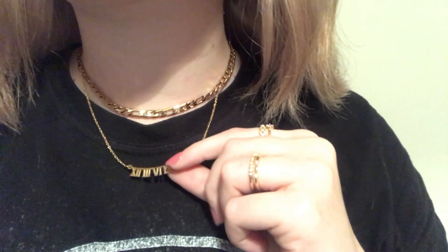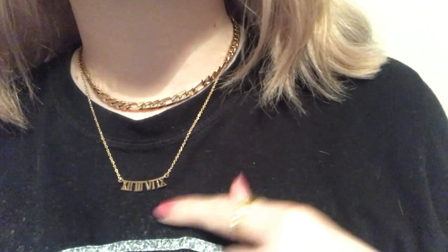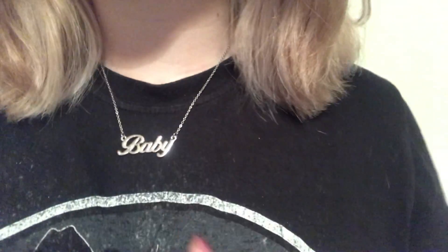This is a more bar-type style, a slightly different shape which I really like. Then there's this silver one that just says 'baby' - I just thought it's really cute. I got it a while ago and don't wear it as much as my others, maybe because it's a bit more obvious, but I really like it - it's a bit edgy but super cute too. It's a simple one at a nice length; they're all about this length unless it's a choker or more adjustable.